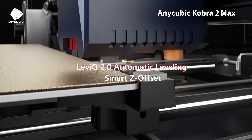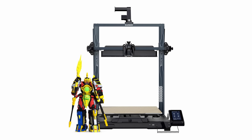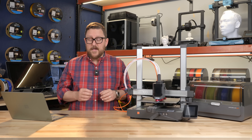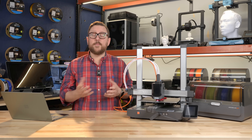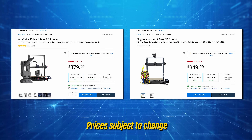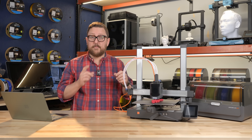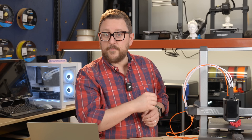The Elegoo Neptune Max comes in just slightly under the Anycubic Cobra 2 Max in terms of height, but the width and depth are also at 420 millimeters. You'll find these two dancing around the same price range, so check your local Micro Center for the best current deal. These are two printers to consider if you're printing larger objects, or if you want a bigger bed to print many small objects at once. Remember: the fastest 3D printer is always another 3D printer.